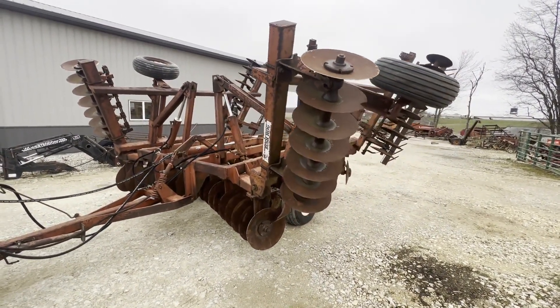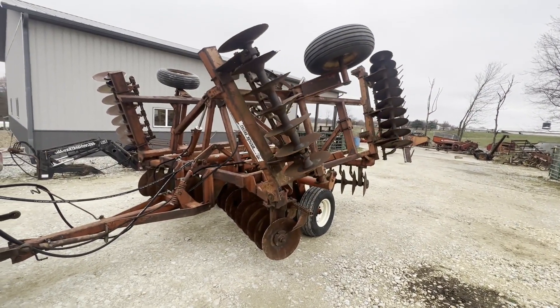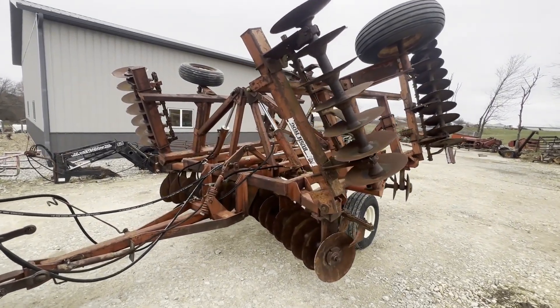Probably an 18-inch average on this disc all the way around. Decent tires on it. See the hydraulics working. We're going to have it for sale right here — if you guys have any questions, give us a call.